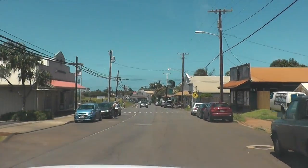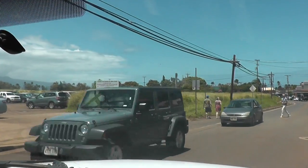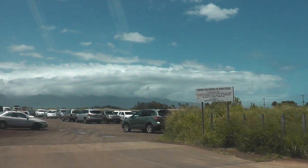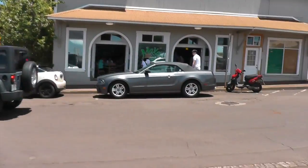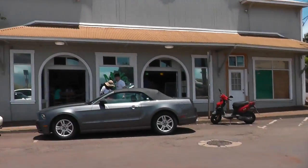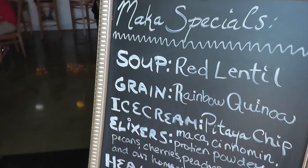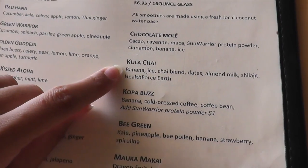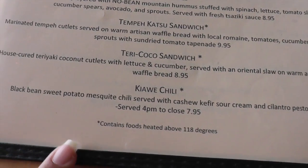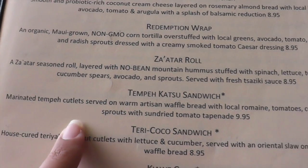All right, we just got into Paia, and that's Maka right there. Directly across is this big gravel dirt parking lot, which makes it easy to park. I don't know what we're going to order this time — I might try something different. Okay, so we know we're going to get the Kula Chai, the house burger, and this one — the tempe katsu, marinated tempe cutlets.